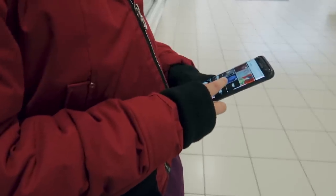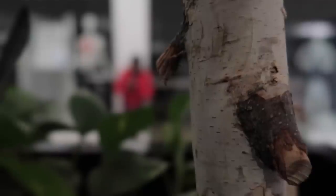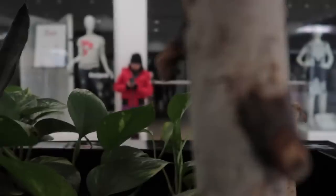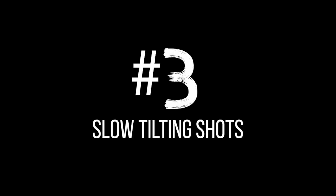Number two: depth of field. This camera will let you shoot at f/1.8, and like I mentioned earlier, this will get you that awesome depth of field look. Take advantage of this feature and do cool things like focusing on one subject then tapping on another subject in frame to change the focus.